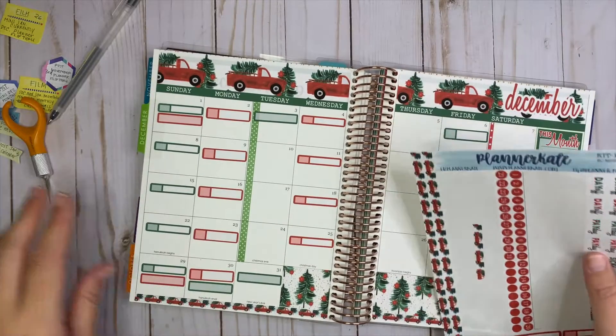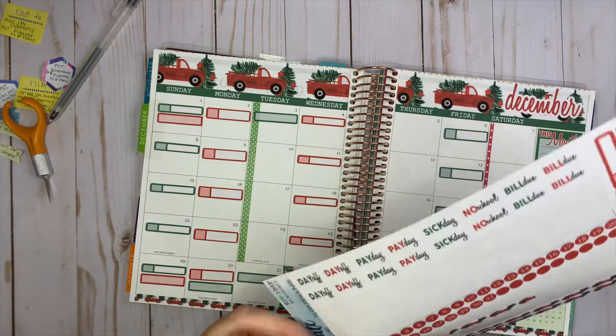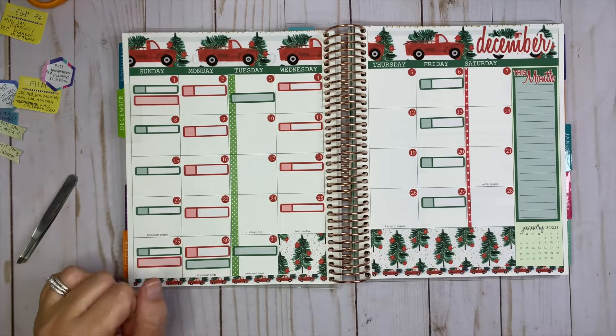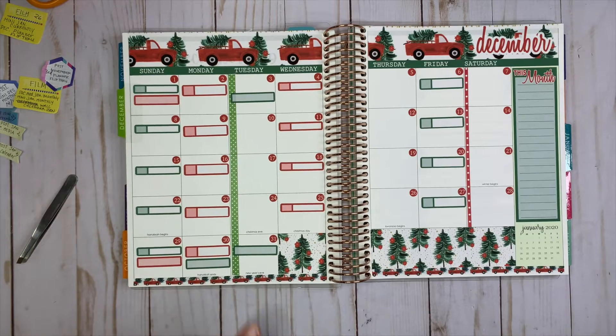So that's all of the basic major things done. Then what I do is take and put the date dots in — I'm going to skip ahead for that part because it's kind of boring to watch somebody put down date stickers. Okay, so I have all the date dots down now. I actually fixed this because I did not put the washi far enough down, so I corrected that.